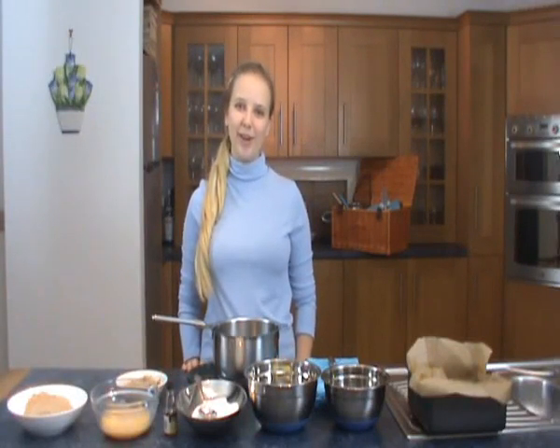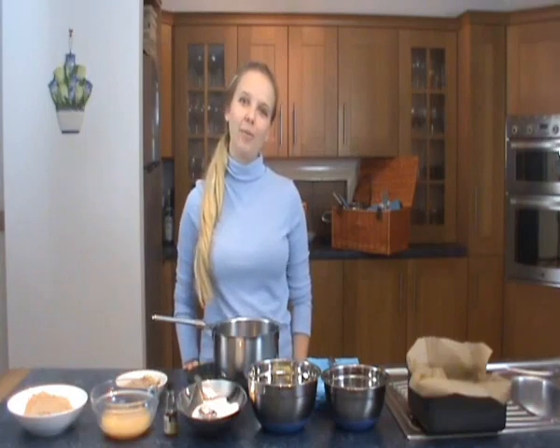Hello and welcome back to the Poppy Farmer blog. This is video number 8 and today I'll be making gluten free chocolate brownies with walnut pieces in it.